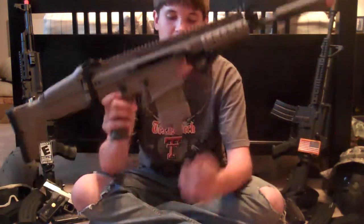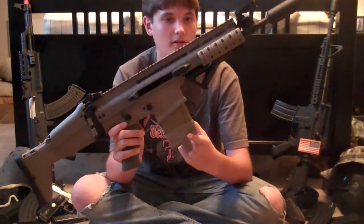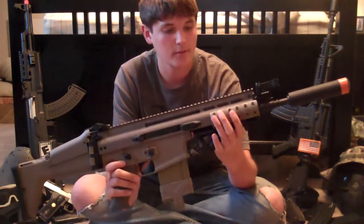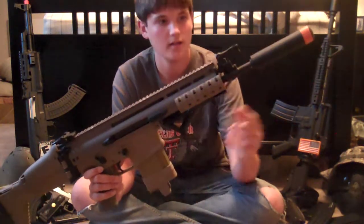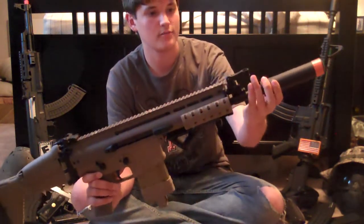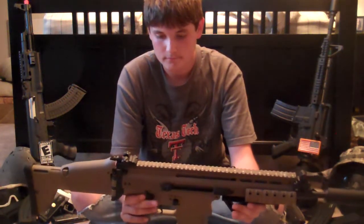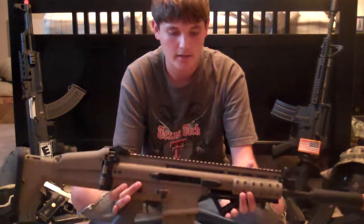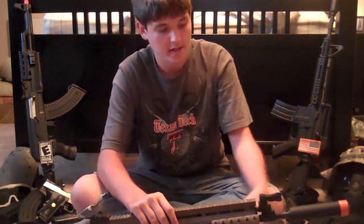I have a 7.62 Magpul Dark Earth magazine on here. I've got some Magpul Dark Earth rail covers, a Magpul angled forward grip, and a Gemtech Blackside Suppressor on here. This gun is not stock at the moment — I have already put in an extended tightbore barrel.